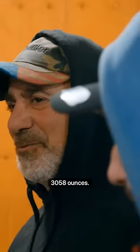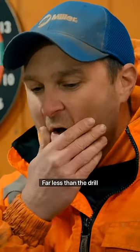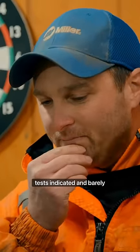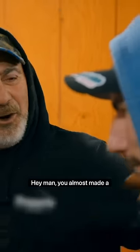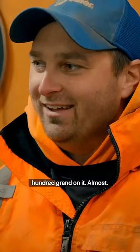So for Mud Mountain we got 3,058 ounces — far less than the drill tests indicated and barely enough to cover the costs. Parker, you almost made 100 grand on the deal. Almost.